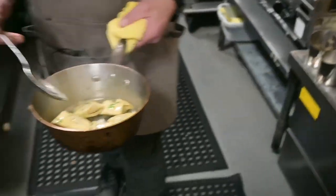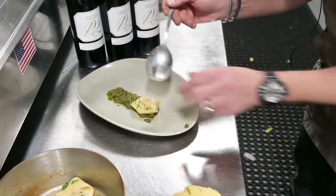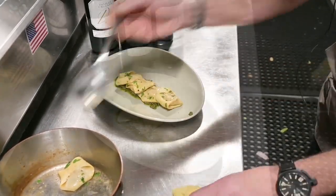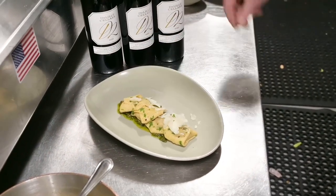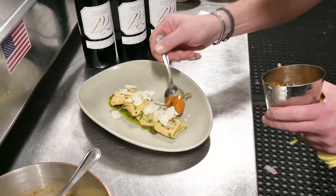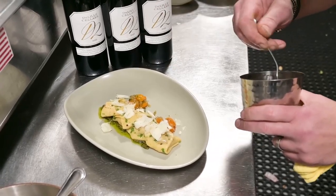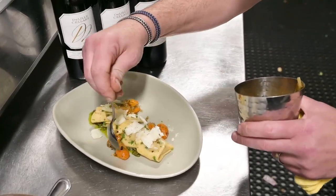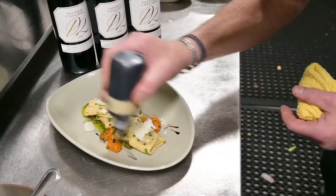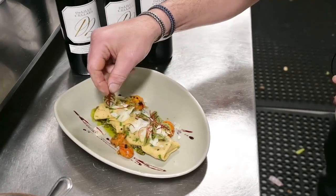Tortellones are ready. Truffle pecorino, pecorino tartufo. A charred tomato conserva — add a little acid to the dish. Some produce D2, a little bit of micro red vein sorrel.